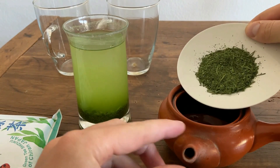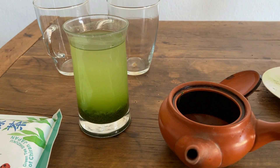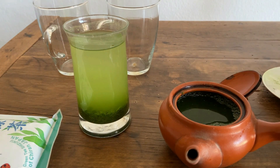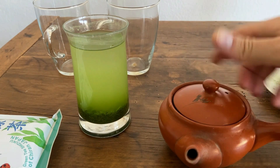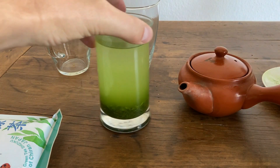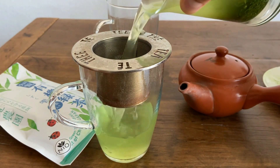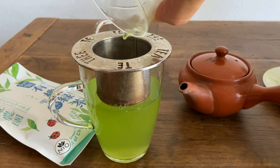So let's go ahead and pour in about five grams here. For this I'm going to be using about 60 degrees Celsius water. This is normally what I use for a Sencha, or at least a sweeter Sencha — 60 degrees Celsius — and I'm going to use a brewing time of one minute. So while that is brewing, I'll go ahead and extract this filter on top.